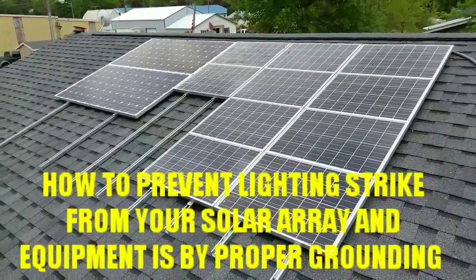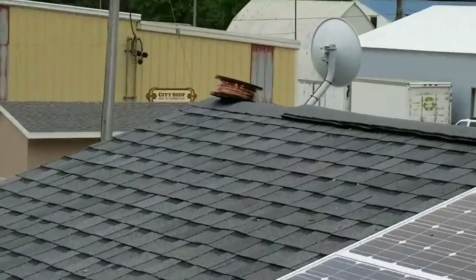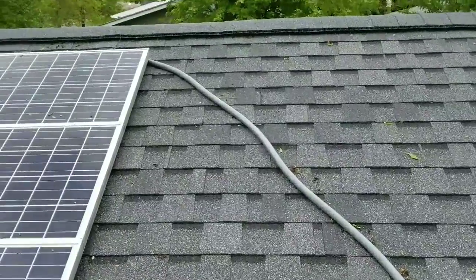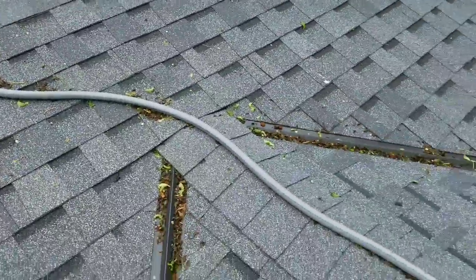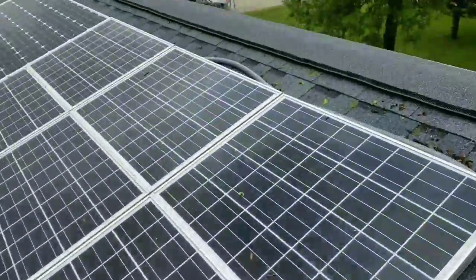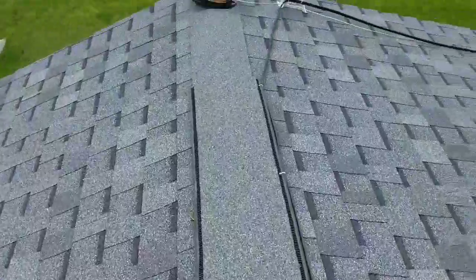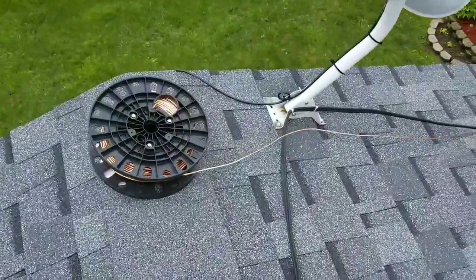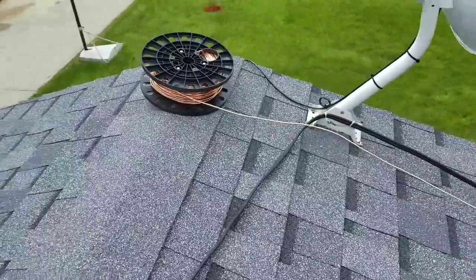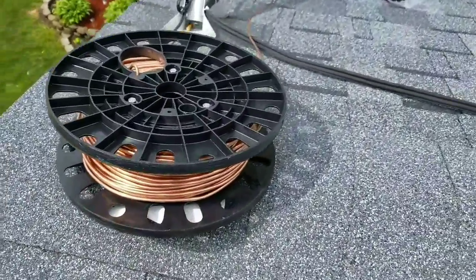Here are the panels again — doing the grounding, ground wires right there, copper wire. Here is the wire that connects the two arrays all the way over there. We have all this stuff. Up on the roof again — I said I wasn't gonna come back up here. Shane is doing an awesome job. We got a spool of it but we got a 315-foot-long copper wire.